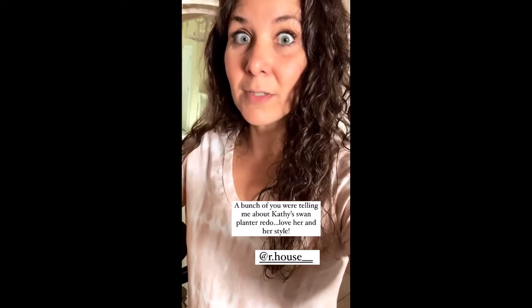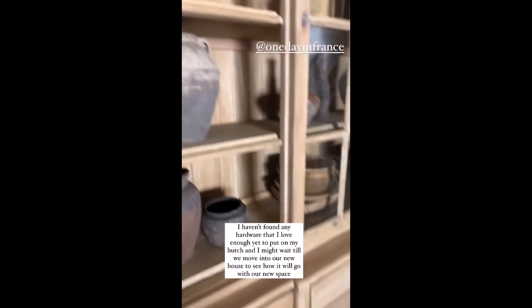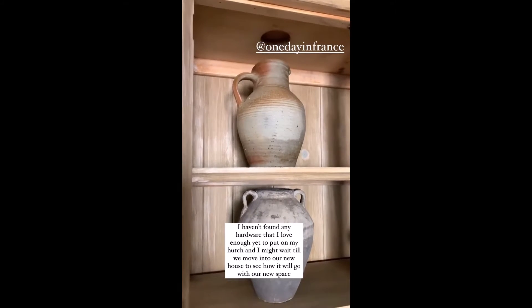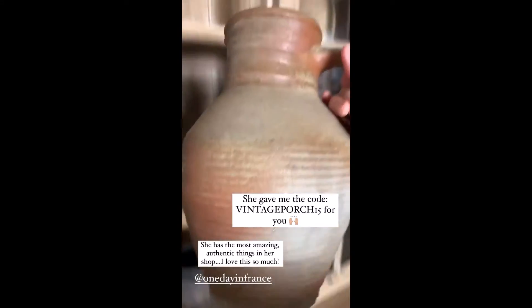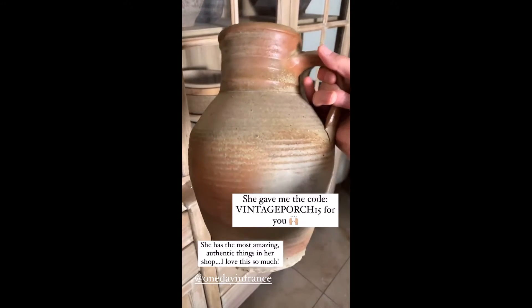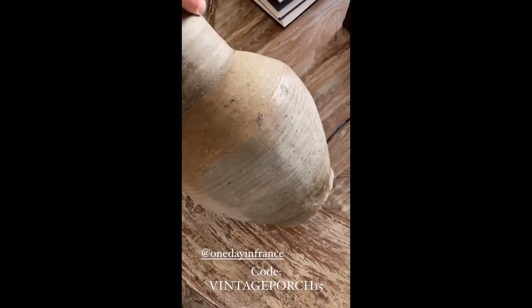A bunch of you were asking how I open the hutch. My friend on here redid her swan planter — it's in her saved stories and it turned out really cute, so thank you for telling me that. I love Kathy and she has amazing style. I just haven't found any hardware that I love enough yet to put on this hutch, so I use this paint can opener. I just got that in the mail from my friend Melanie from One Day in France. She has all kinds of amazing old antique pottery and lots of other stuff too.